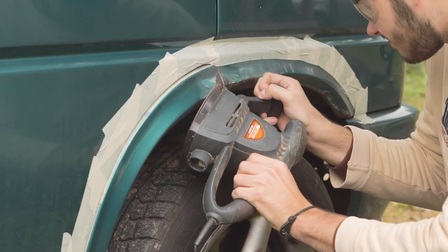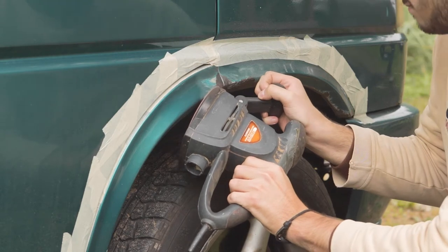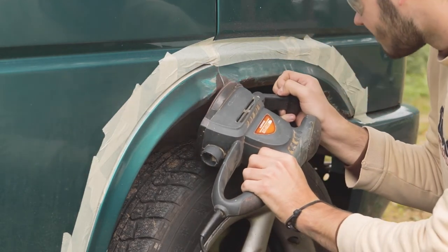After removing the loose rust and paint, I started to sand the arches with a 36 grit sandpaper and a sander to expose the bare metal.